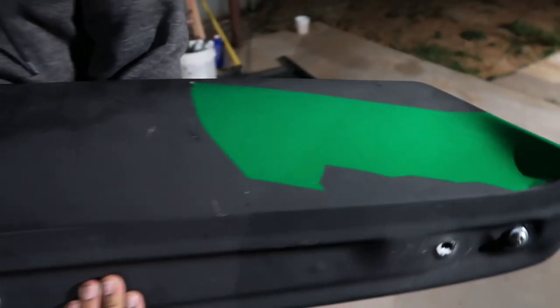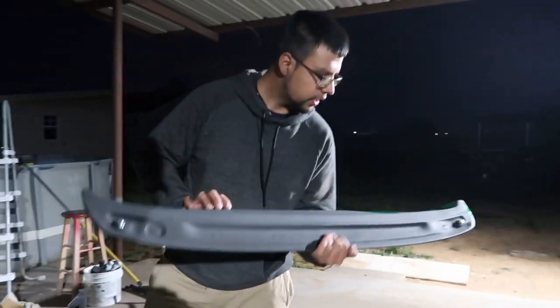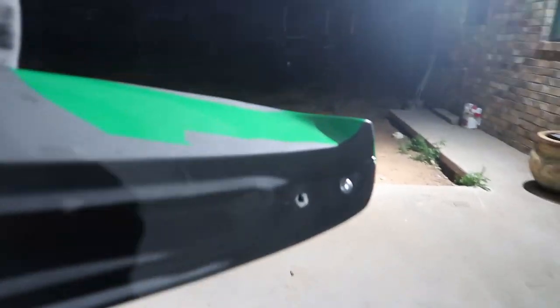Don't mind the wrap, I'll just test fitting it — garbage wrap job right there. Okay, as you can see, this is how it comes. I drilled that hole, don't mind that — it's all flat. Whatever, here's the thing.